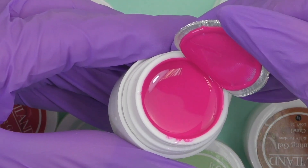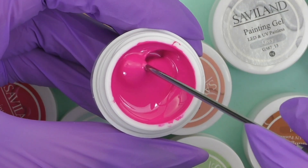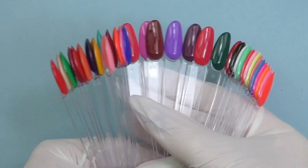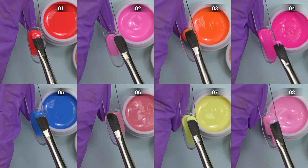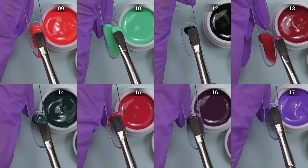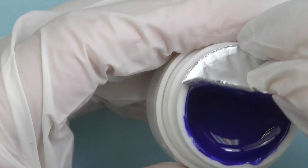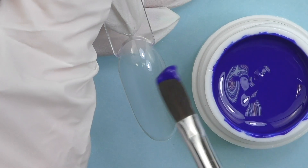Each jar is sealed with an aluminum seal, so I didn't have any leaks. Take a look at the consistency — it actually feels like a medium-thin consistency, I would even say more like thin. I already have some experience working with this gel because I did a review of the 36-color kit from Saviland. This is the swatch from last time, so we're not going to do the full swatch again. I'll leave a link to that previous video if you'd like to see the detailed color swatch.